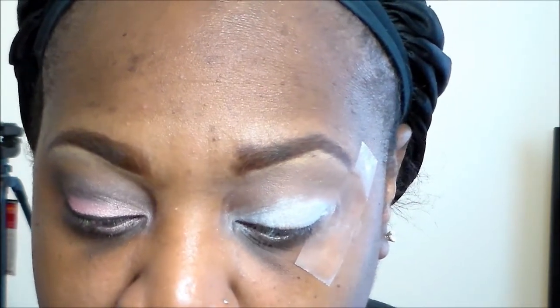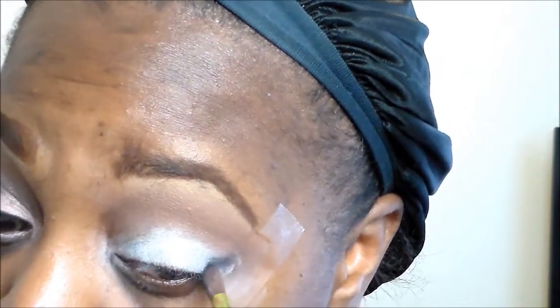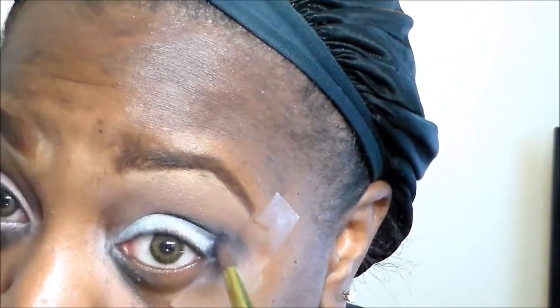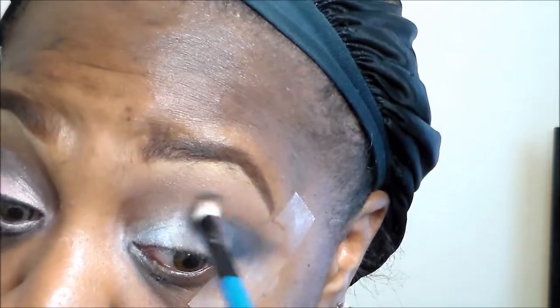Next, I'm going to go into my Urban Decay Vice palette and go in with that Revolver Insta Black shade. We're going to go into our outer V, and I'm actually using the brush from the palette and taking that into the crease just a tad bit. Then we just kind of want to blend that out. As usual, I'm using my tape method because I want it to look nice and clean, and then if necessary, just take that fluffy blending brush to help blend this out.